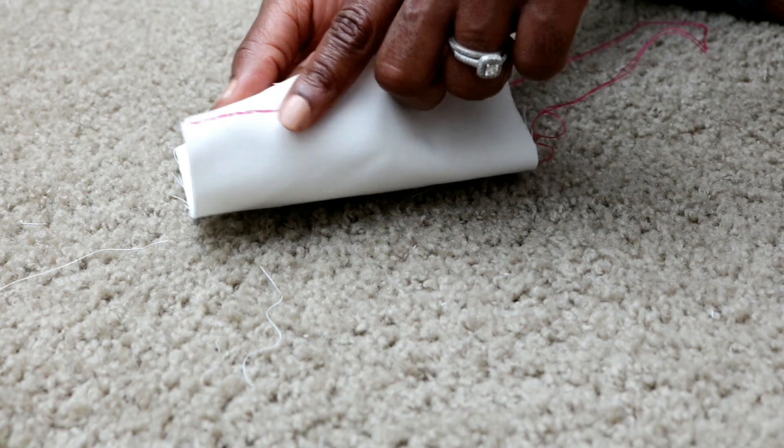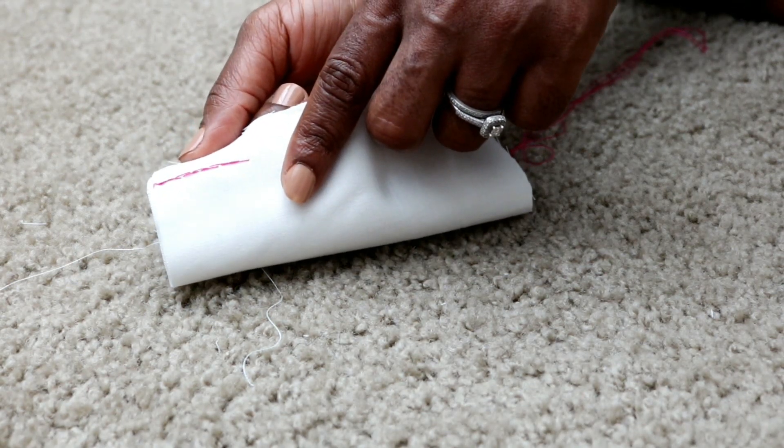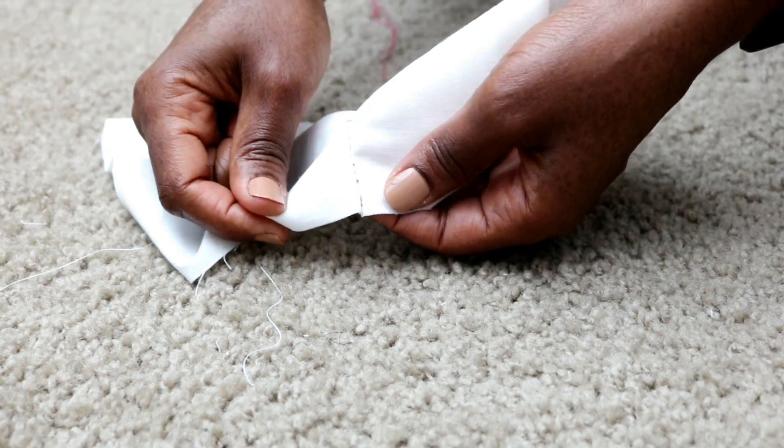When you turn to the back of your stitches, it should look somewhat like this, and when open it should look like that.